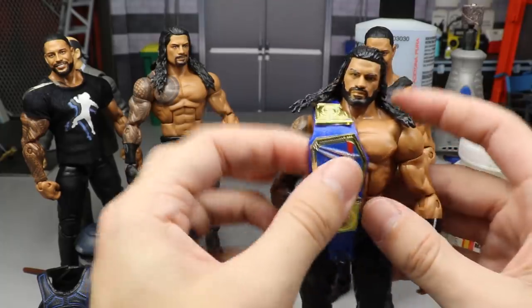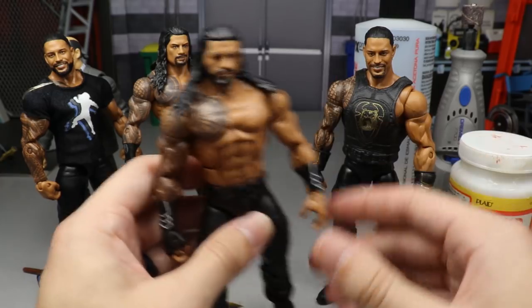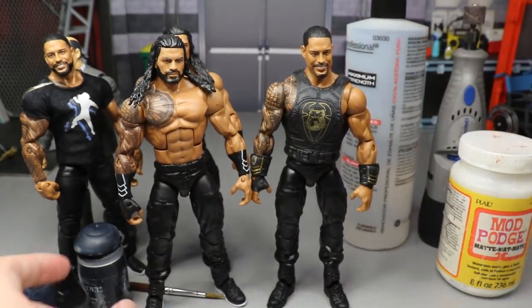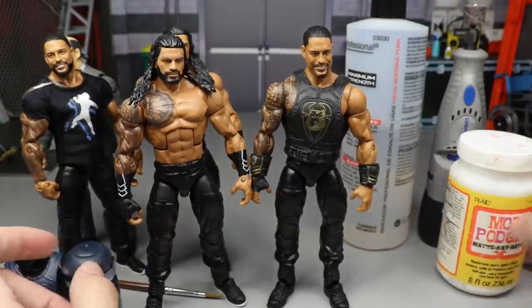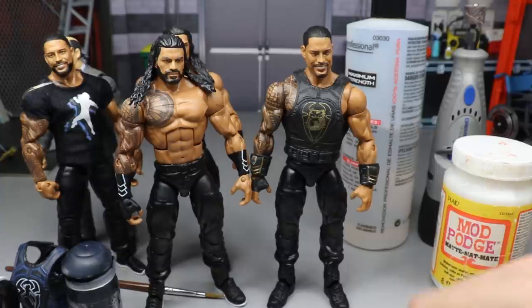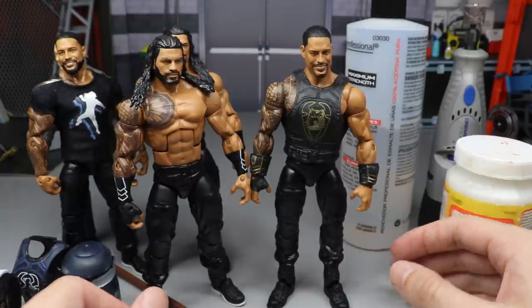We're going to remove the blue Universal Championship and put that to the side because we'll need some parts from this Roman Reigns elite. On top of that, you're going to need some acetone, possibly some black paint, some matte Mod Podge, a trusty white hair dryer, and a paintbrush. Let's dive into the process.